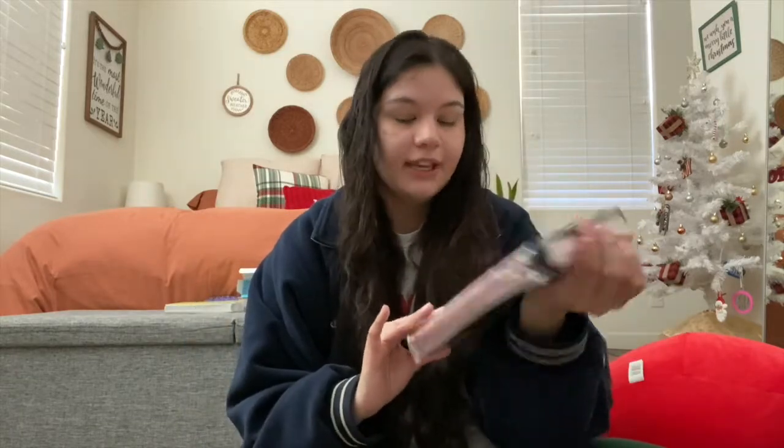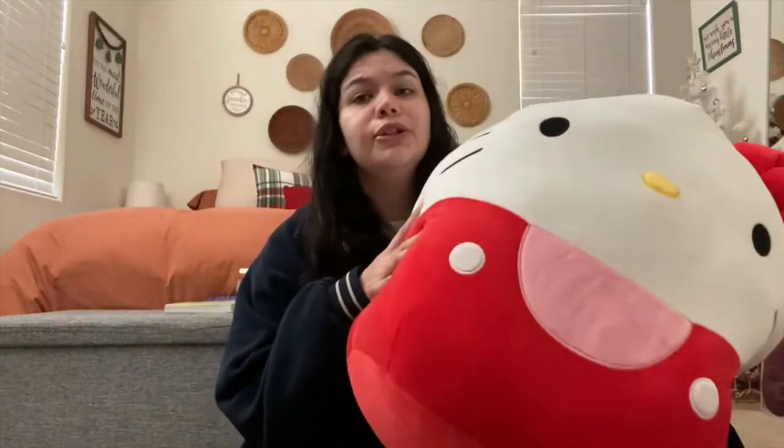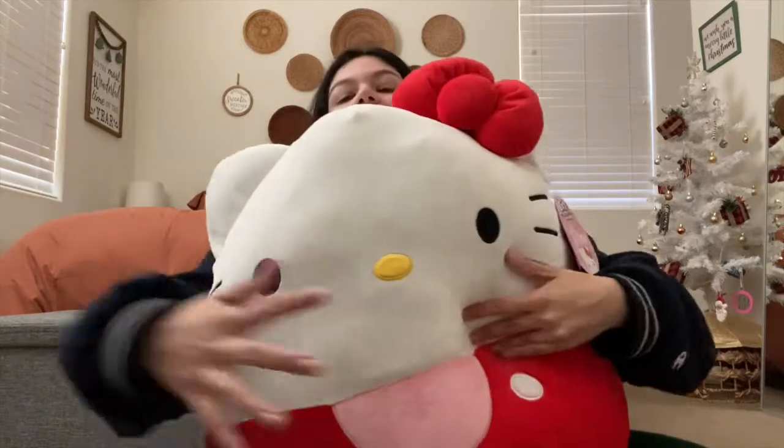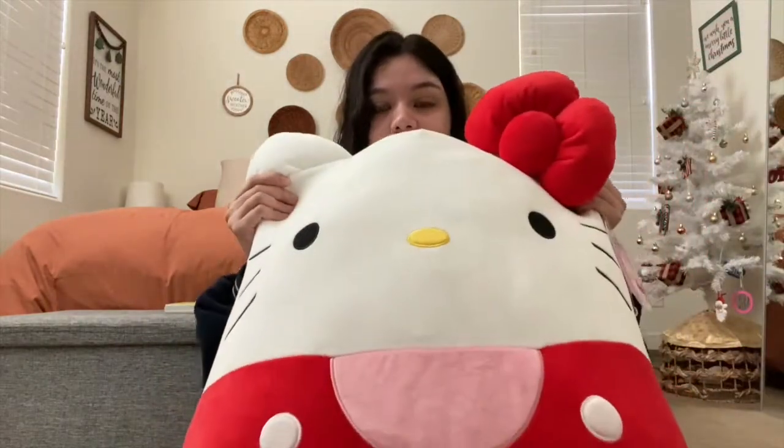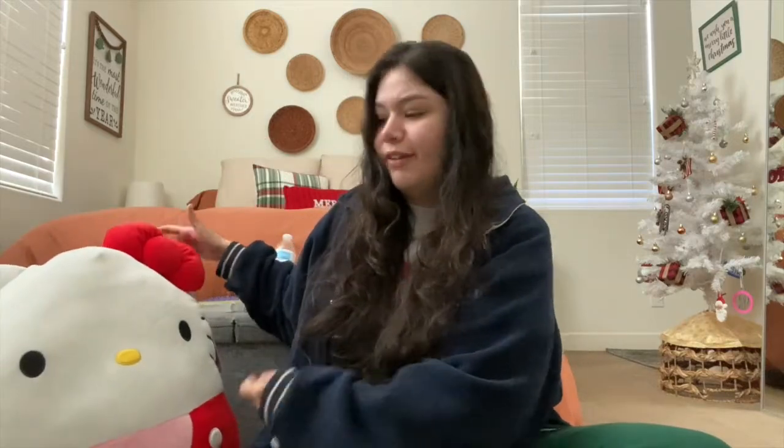She also got me some new silk pillowcases. I already have some on my bed but she got me another pair. I love these — I didn't think they actually made a difference but they really do. And I can't believe I didn't show this first: I got a giant Hello Kitty Squishmallow! These have been so hard to find. Every time someone posted one on Instagram and I went to the store, they were always sold out. But now I have one and it's so soft. I've been using it as a pillow and I just love it so much.